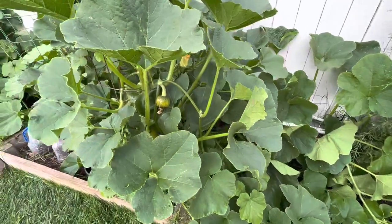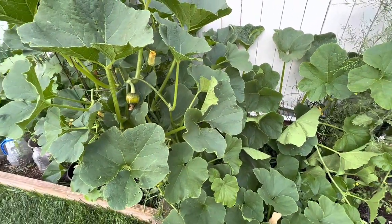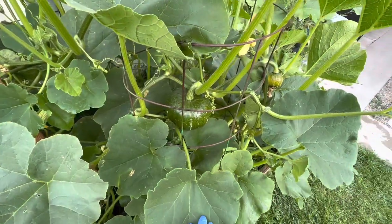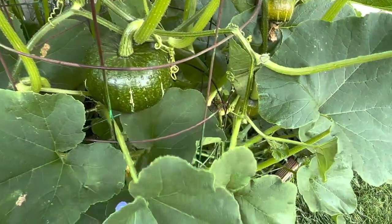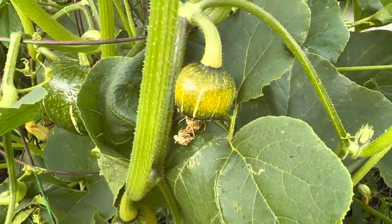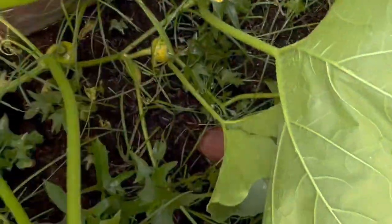Welcome to another edition of Juicing with Jay. I am running into a huge problem here with my kibosh of squash. I have some really big ones that are growing, but now I'm going to start to harvest the ones that are not shiny, because I'm starting to see that a lot of them that were pollinated are starting to die off. I don't know if it's because the larger ones are still sucking nutrients.